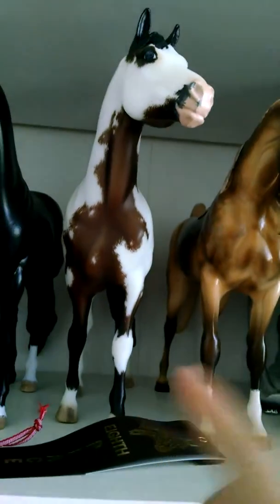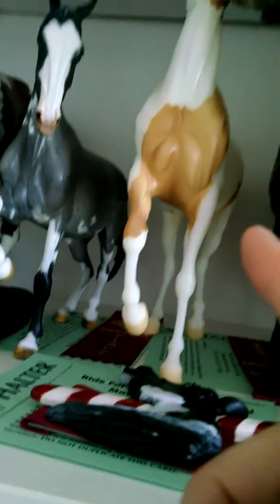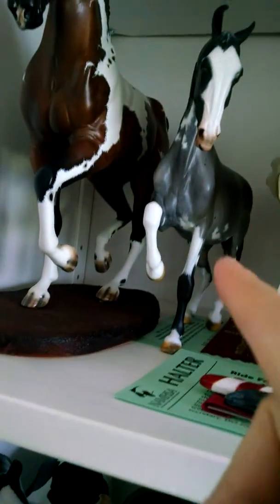This guy will be just a Paint. I'm going to show him as a Quarter Horse. He's going to be a Marwari. And she will be a Marwari as well, although she'll be in the Artist Resins. He is going to be a Pin and Bean. This guy will be shown as an Akhal-Teke. And so will this one.